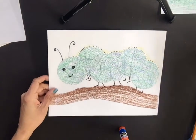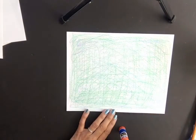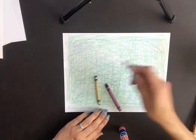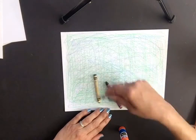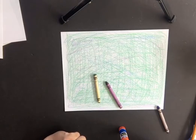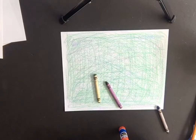Take one of your sheets of paper and color the whole entire sheet using blue, green, and purple crayons — in different angles and different directions, covering as much as you can. I did green first, then blue, then some purple. I wanted green to be the main color, so I used a lot of green first.